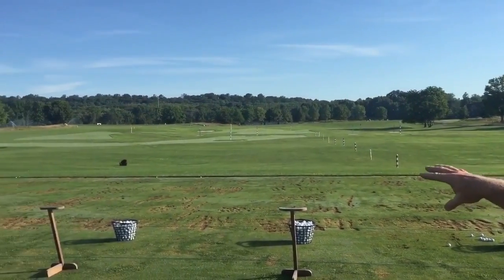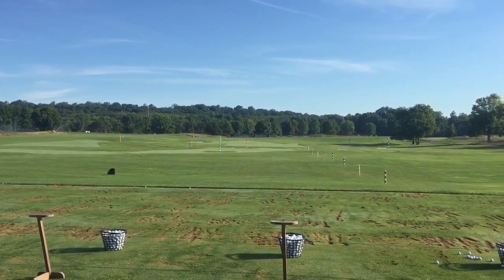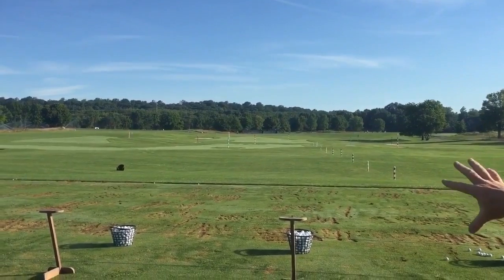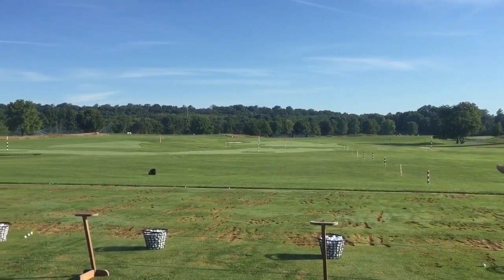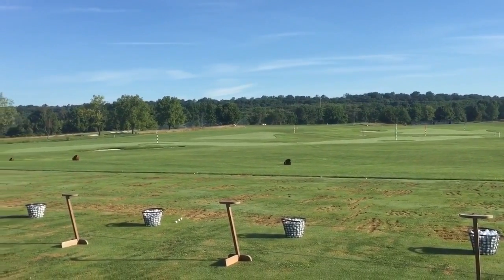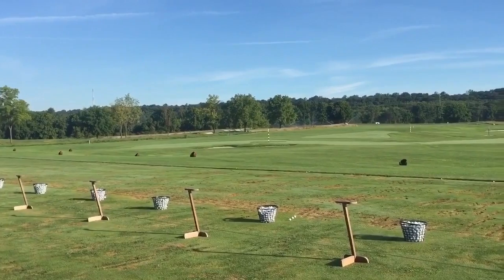We also have the bunkers out there, and as I said in the application, fairway cuts — so if people are hitting drivers, they can work up certain channels or corridors here, or work on shots with irons over bunkers. We have different areas on the range where you can get that look and really practice that shot.